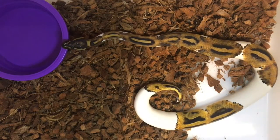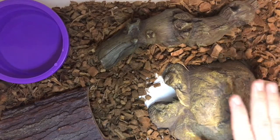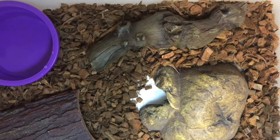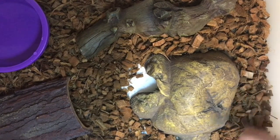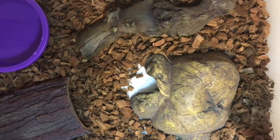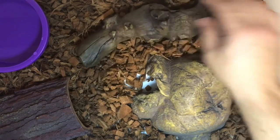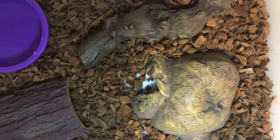Now it's just rinse and repeat for as many tubs as you need to do. I thought I'd share the finished product for Cutie — we got the hide back in, both logs back in, and a full water dish. This gives me a chance to share one of the observations I've made through spot cleaning. I noticed that Cutie actually likes to hang out back here behind the hide sometimes. I used to push the hide all the way up against the back corner, but she wouldn't move it because there's a temperature gradient back there that she really likes. Again guys, this is why it's really important to observe your snakes — going into the enclosure multiple times per day — because they'll teach you a lot if you're willing to learn.